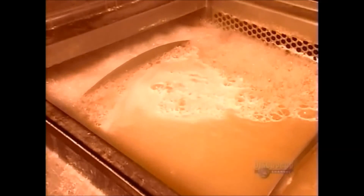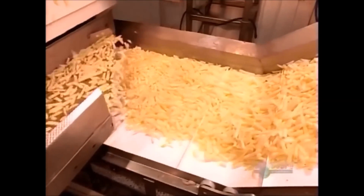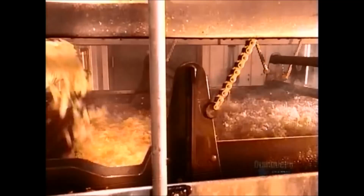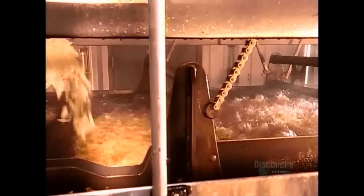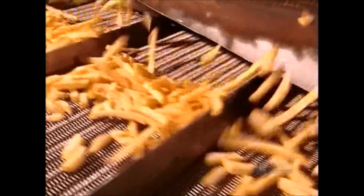Then a process known as blanching: the pieces go into hot water, then cold water. This firms up the flesh and makes the potato flavor more pronounced. Then it's into the fryer, where the potatoes cook for about two minutes in non-hydrogenated vegetable oil. As the French fries leave the fryer, excess oil drains down through holes in the conveyor belt to a collection pan below.